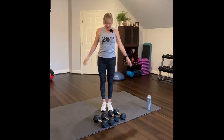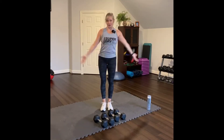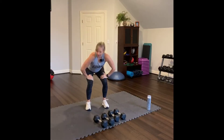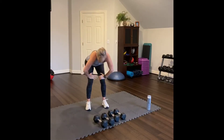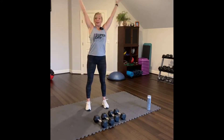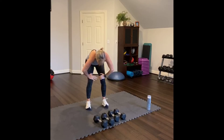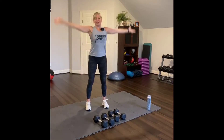Thanks for joining and let's get started. Reach your arms up and stretch overhead. Bring your hands to your thighs, lower down and lift up your back. Then lower down and reach up again. Squat, round your back like a cat.